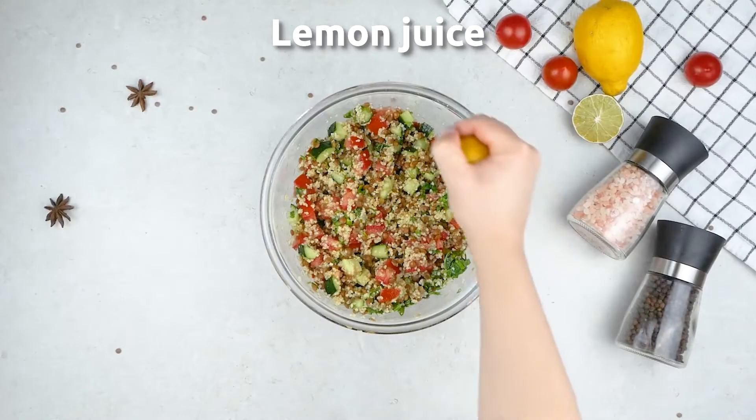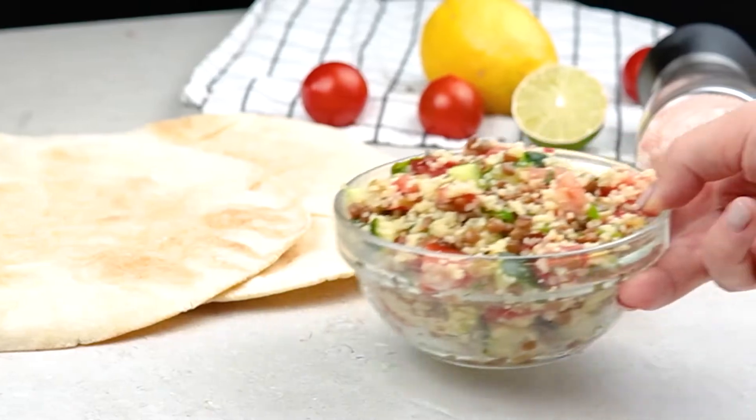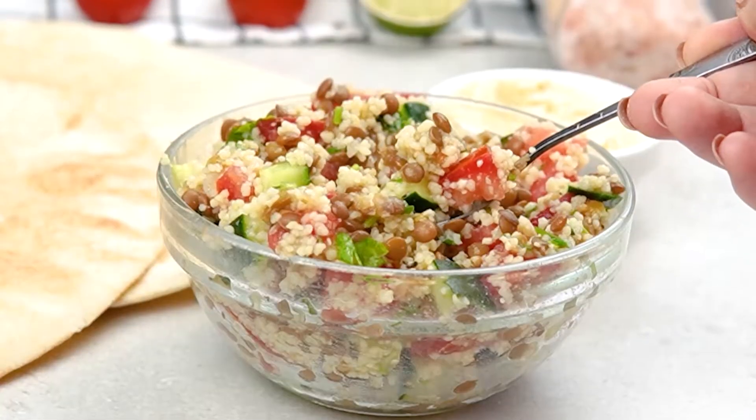Taste test it and if you'd like, add some more lemon juice for that extra citrusy fresh flavour. And now you are ready to go. As you can see, this isn't a difficult dish to prepare and it's a perfect summery salad for those hot days. If you want another easy but amazing recipe, you should watch this video here.